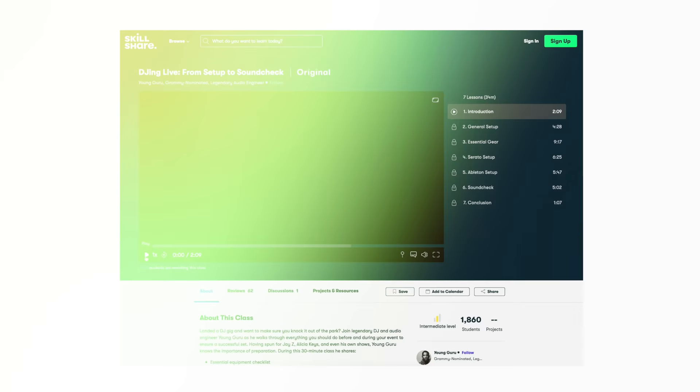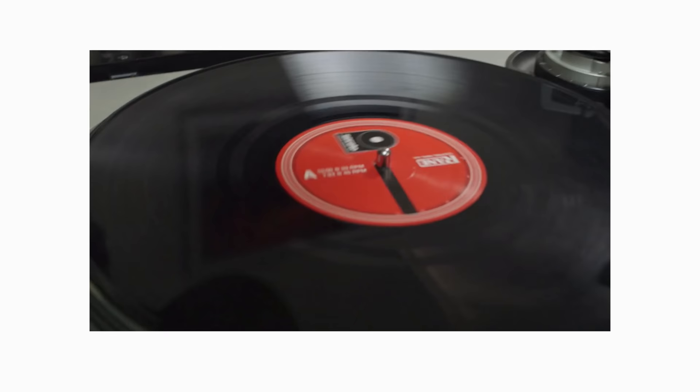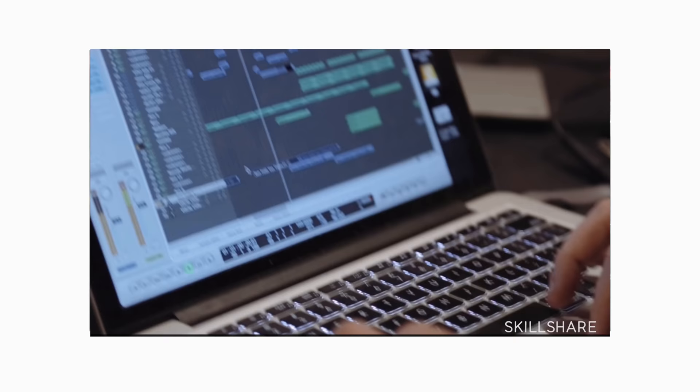Before I move on to my two favorite ways to accent a buildup, if you want to nail all these DJ tricks live, check out Young Guru's online class on how to DJ from setup to soundcheck. It teaches you how to set up your equipment, make sure everything sounds right, and have an overall better and smoother time DJing live. The first 1,000 people who click the link below will get a free trial of Skillshare premium.